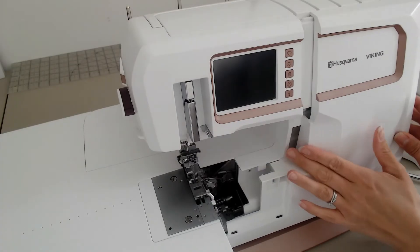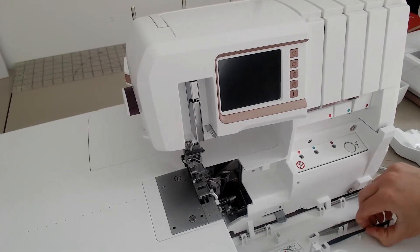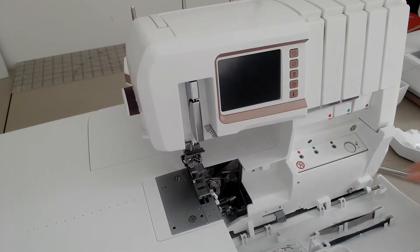If we just open up the cover and have a look in here, you will see there's a really handy storage section where your tweezers and stylus are stored. You can use the stylus for the touch screen, and the tweezers are a really important tool with any overlocker or cover stitch machine. They are stored in the front there, so you can leave them in there or pop them in your accessory box, whichever you prefer.